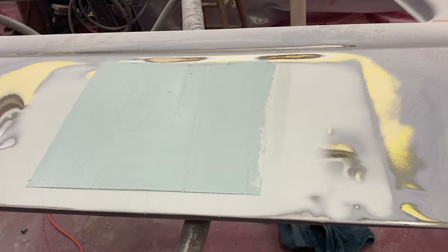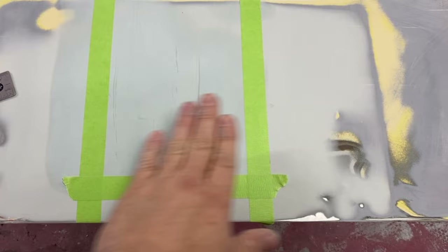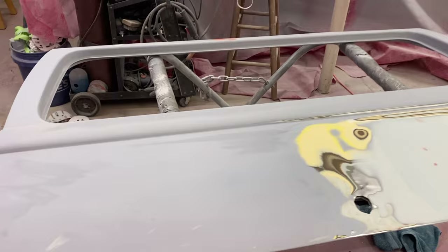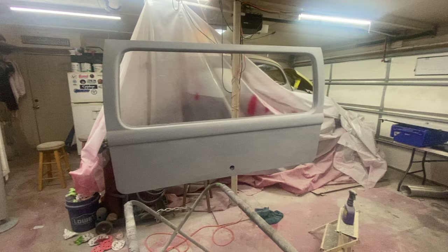Ready for round two — getting closer and closer, smaller patches towards the middle where the low spots are, getting even on the outside. Now going on to the third round — it's working its way in, getting flatter and flatter. Just got this one little low spot. There we go — she's all done, time to get some primer on it.